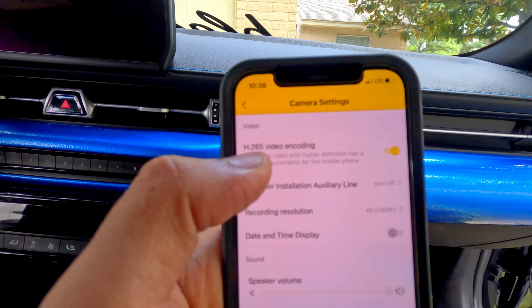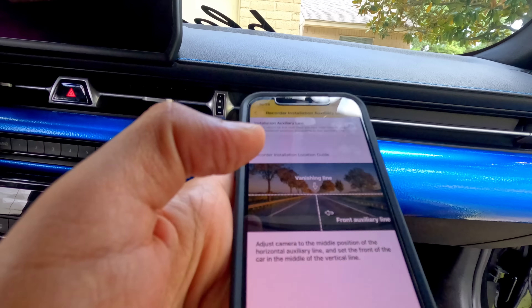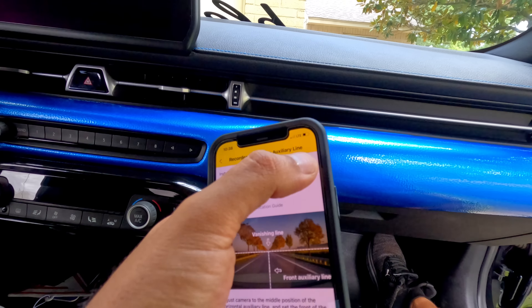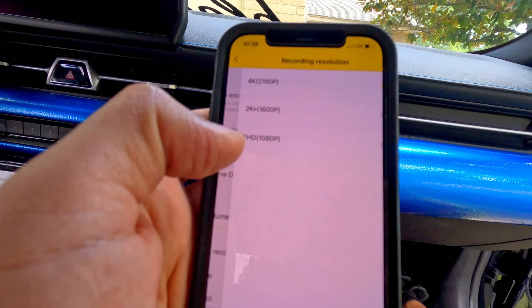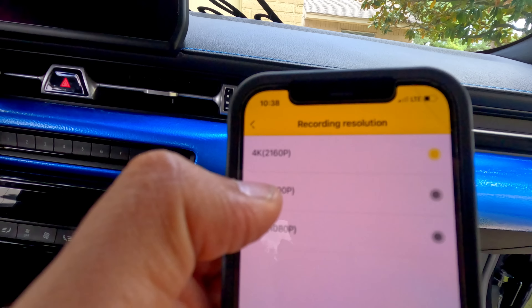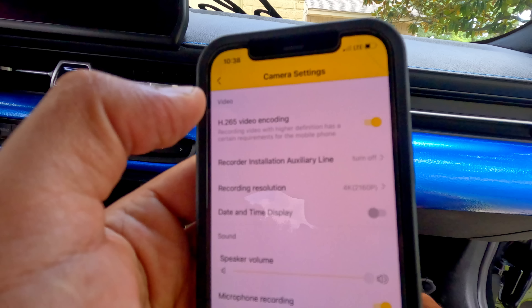Now let's go to the settings. The first one is H.265 video recording. This option is to turn the horizon line on and off. The next one is the recording resolution — you can choose 4K, 2K, or 1080p. 4K is the best one, so I'll leave it there.